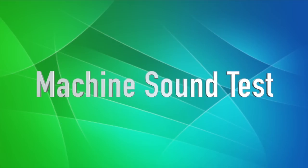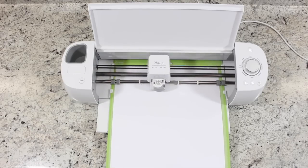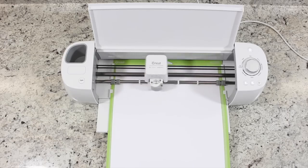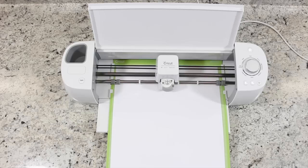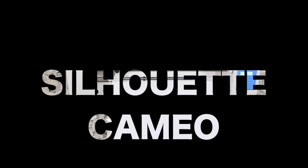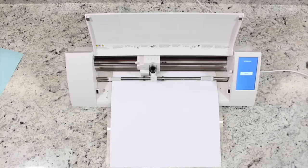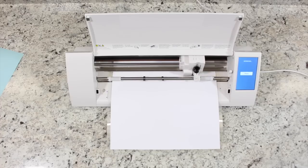How does sound play into these machines? Is the Cricut Explorer that much quieter? Let's listen to both machines and hear the difference for yourself.